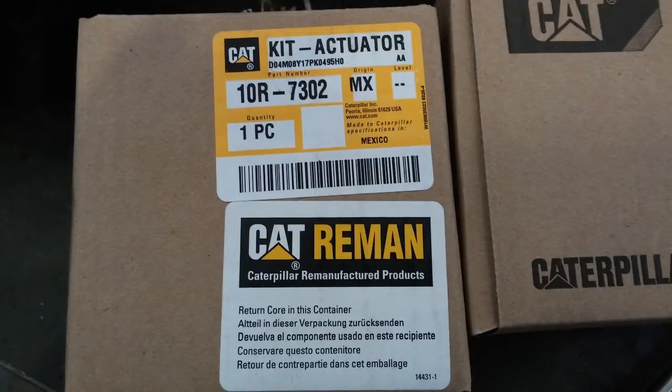This is the CAT box that's going to come with your new actuator kits, and it's a remand, so you're going to need to keep your old actuators to return for a core charge. The part number is 10R7302. This will fix any of the IVA solenoids on a C11, C13, or C15 — it's a universal kit.